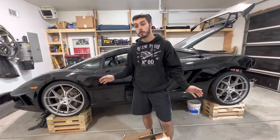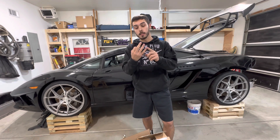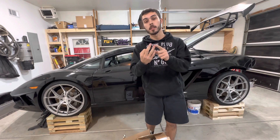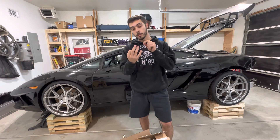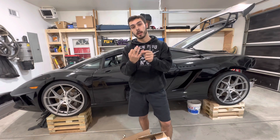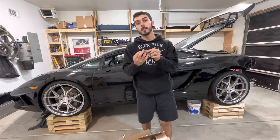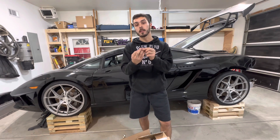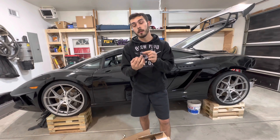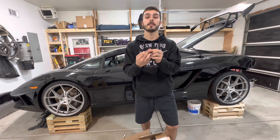You don't see many Lamborghinis with LS swaps in them — there are only three right now in the world that I know of. That's ICT Billet's Gallardo, Flip-Flops Speed Shop's Murcielago, and B is for Build's Huracan. ICT Billet built that Gallardo as a twin-turbo gated six-speed. Flip-Flops Speed Shop built that Murcielago as a naturally aspirated LS with a gated six-speed. And B is for Build built that Huracan as a twin-turbo LS gated six-speed.